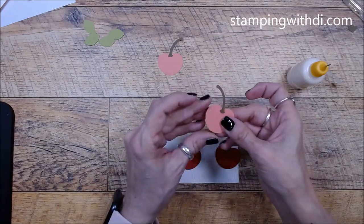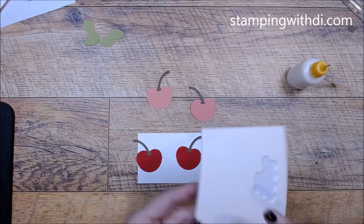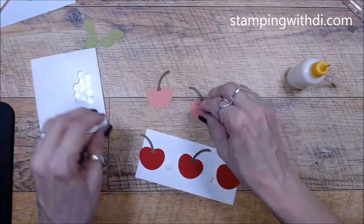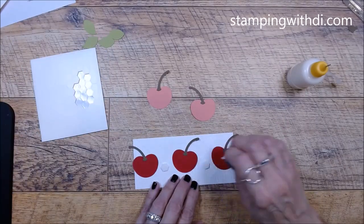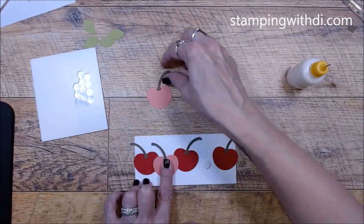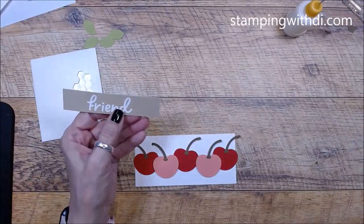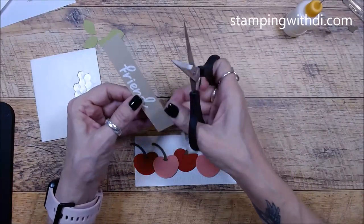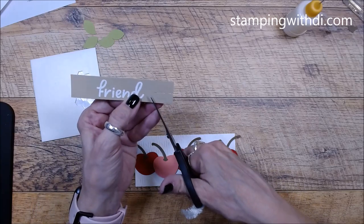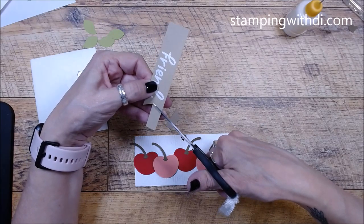We're going to put the flirty flamingo cherries on with dimensionals — I'll use the big dimensionals and drop the cherry right on top. Then we have our 'Friend' greeting. They've done a fishtail with it, so to do a fishtail I just cut up to the center, then cut from each side to that center line. It gives you that fishtail; I have a little more luck doing it that way than going snip-snip because I tend to go crooked the other way.